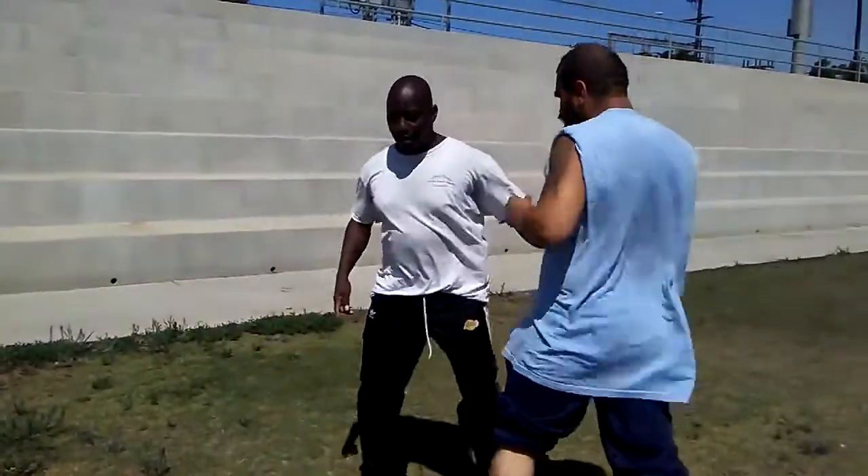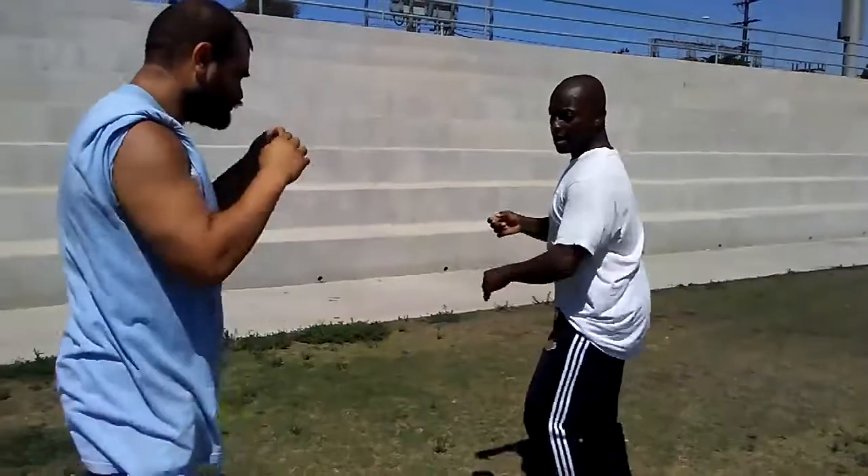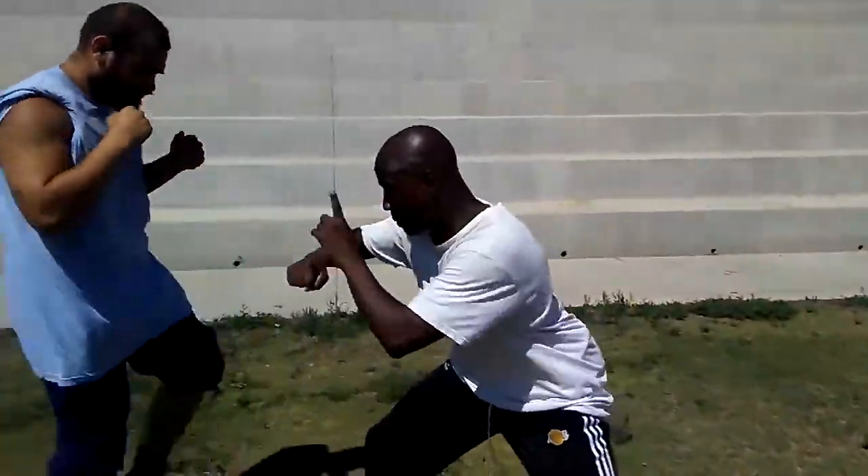Let me show you this real quick. This is all the way right here - we feed that. Shoot pass and get the knee. Shoot the foot down. Power frame.